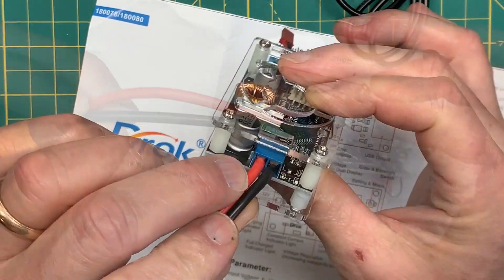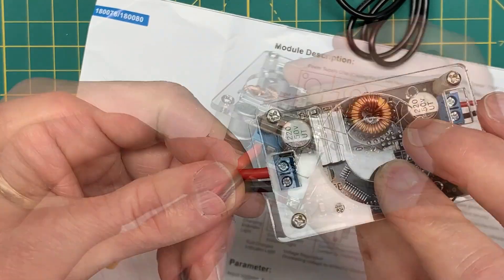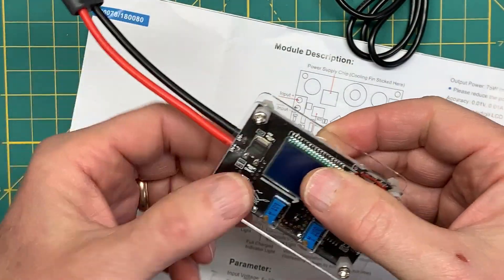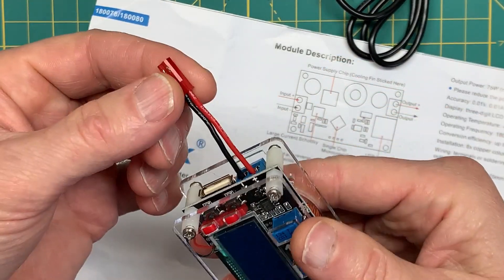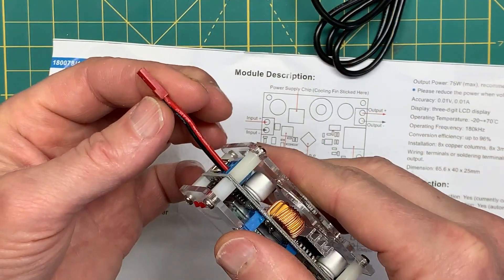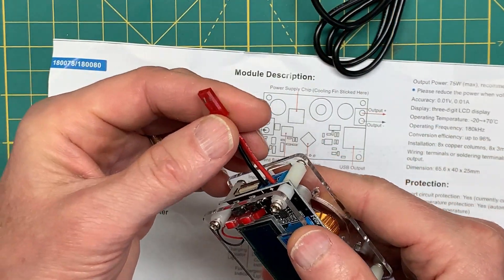I created a small wire harness to support the LiPo XT60 connector and a JST connector which I'll hook up to my receiver. You could create any wire harness you needed.